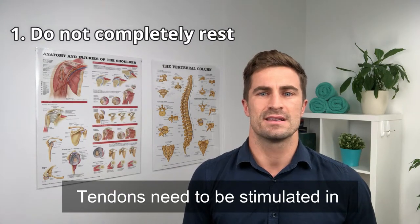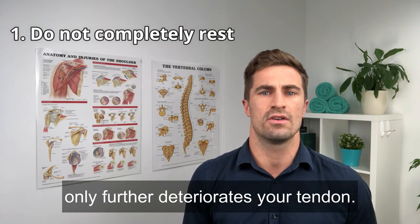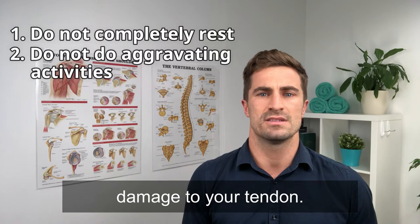One: do not completely rest. Tendons need to be stimulated in order to stay strong, and resting only further deteriorates your tendon. Two: do not do aggravating activities, as it will only worsen the pain and damage to your tendon.